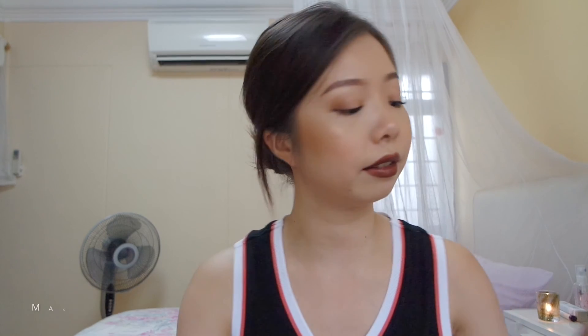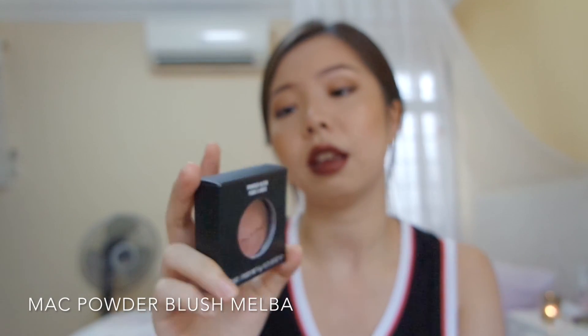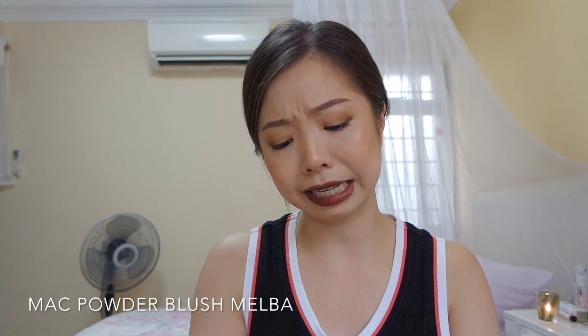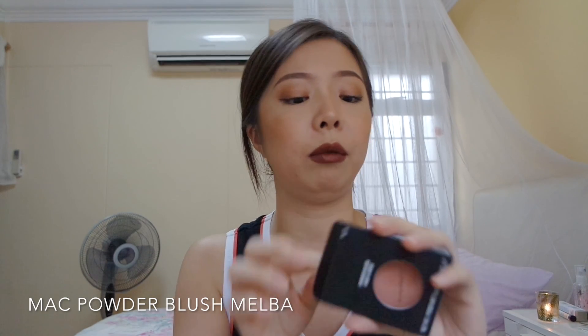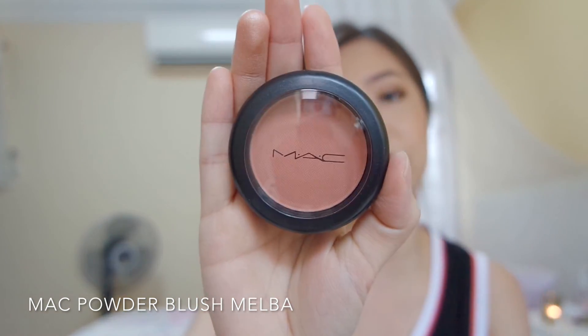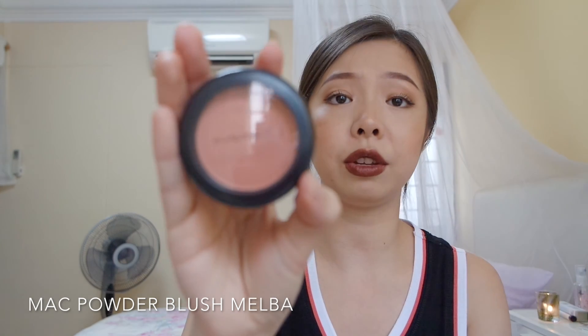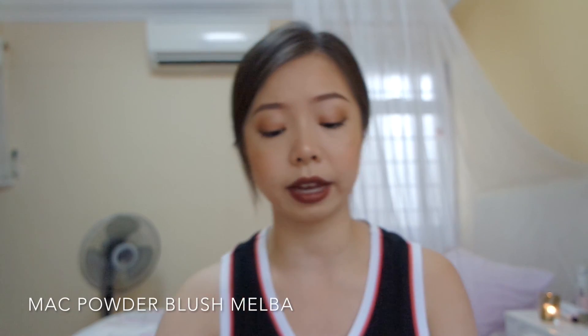Next, the MAC blusher. I have yet to use it — it's in the color Melba. It's a very neutral, natural shade. I don't really like shimmer blushes, I prefer matte ones. It's a very neutral shade that I can wear with all makeup looks.